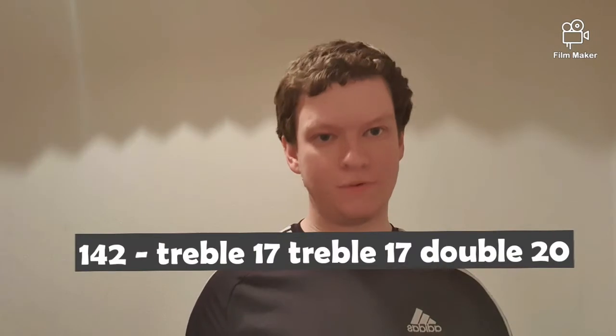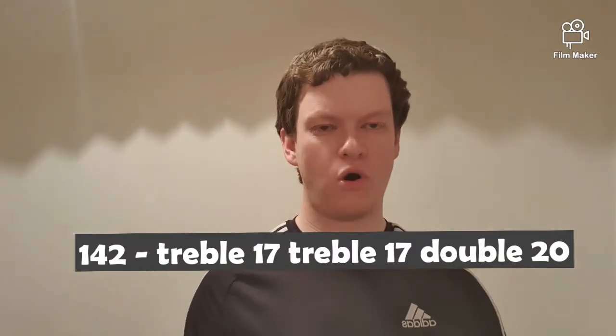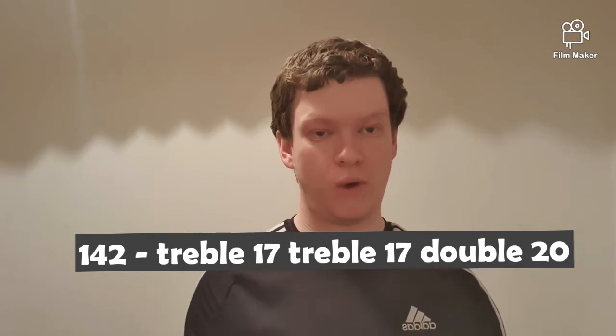The next checkout is the 142. I'm going to go for the new school method — treble 17, treble 17 for double 20. The old school method is to go for the treble 20 route.